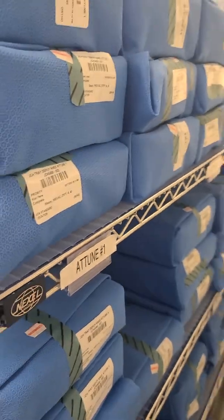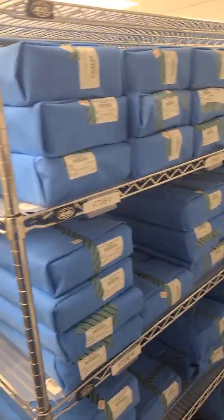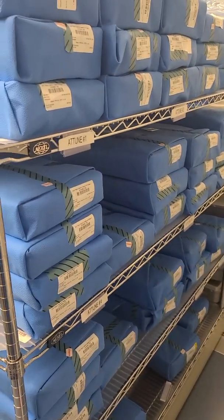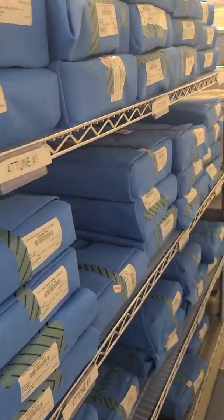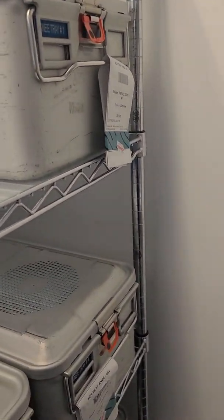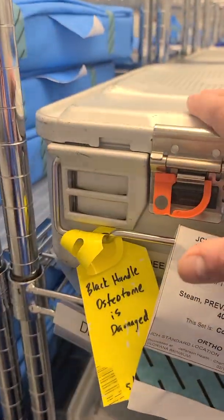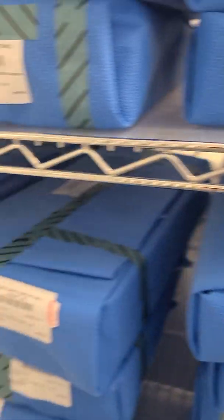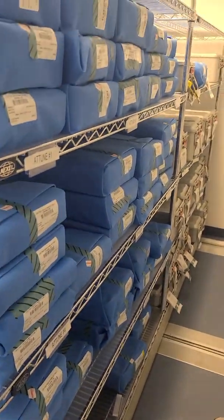In my opinion, this is the beginning and the end — the life cycle of an instrument. You can't use something without it being stored somewhere. Some argue this is not the beginning once it goes to the OR, but if this area becomes compromised, it's CSP's responsibility to reprocess all these trays. If the sprinkler systems go off, or it becomes so humid that sterility is compromised, or the area is dusty, or a lock is popped or missing — those items have to be reprocessed.